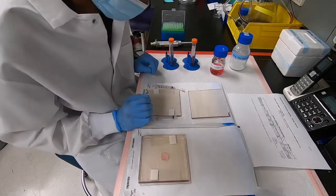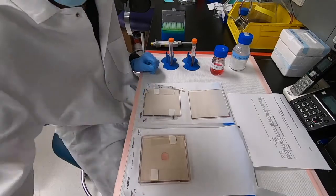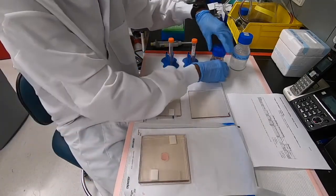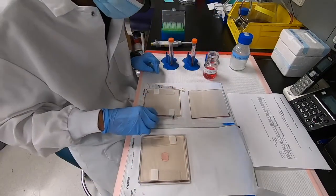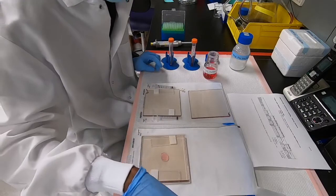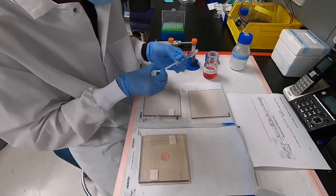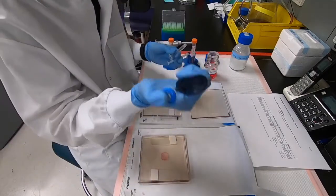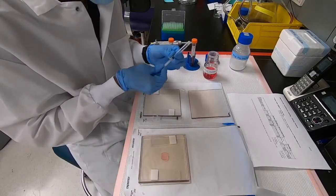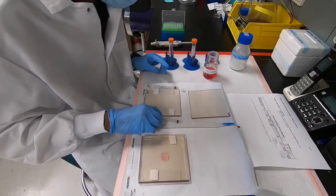Now let's move to round two where we'll be making high molecular weight alginate, which is more viscous. Unlike low molecular weight alginate where we used a pipette to get the alginate into the syringe, high molecular weight alginate is much more viscous and can't simply be drawn out with a pipette. So we use a syringe, plunge it in, and directly pull the alginate out. Alternatively, you could use a positive displacement pipette to get the alginate out and transfer it to the syringe.